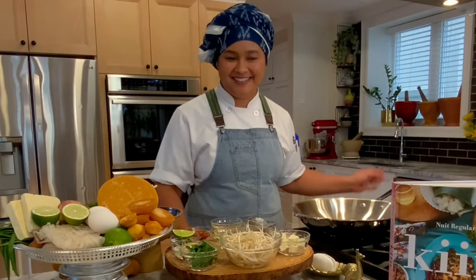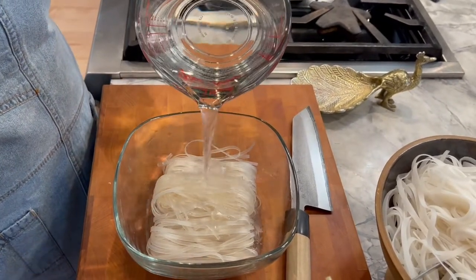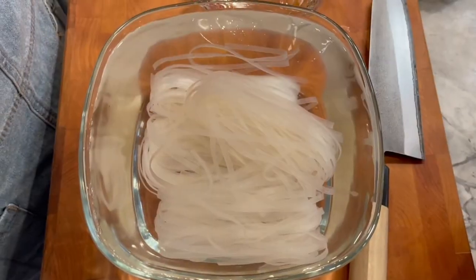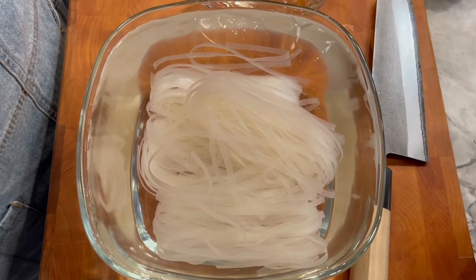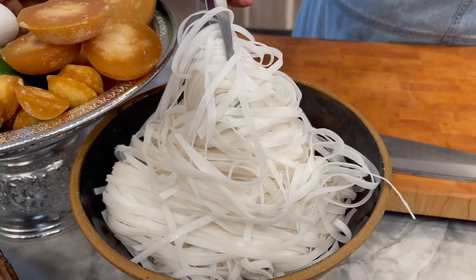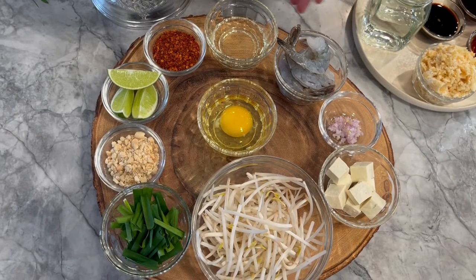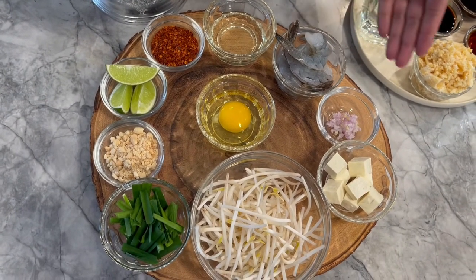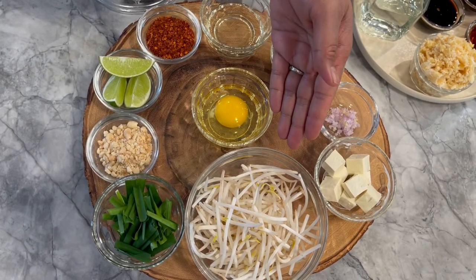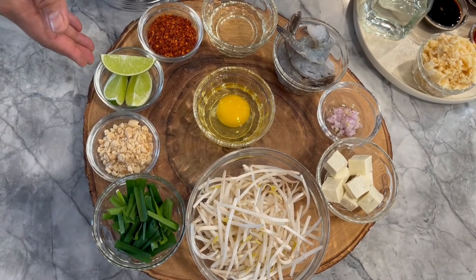Now let's make Pad Thai. Place the rice noodles in a large bowl and add enough room temperature water to cover them by two inches. Let them soak until soft, and keep the noodles in water until just before cooking to prevent them from drying out. Along with your pre-soaked noodles and your homemade Pad Thai sauce, you will need oil, shrimps, minced shallots, tofu, eggs, bean sprouts, chives, ground peanuts, lime, and dry chili.